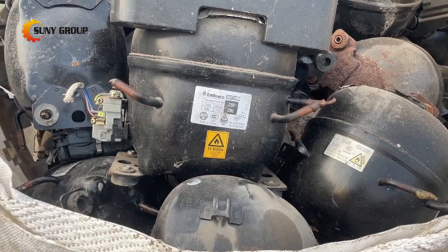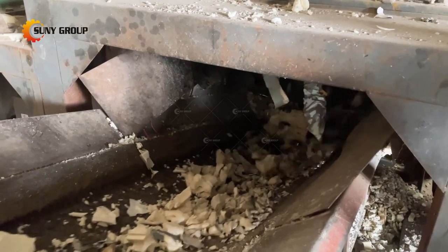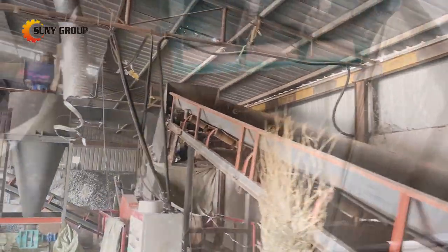while the foam can be used as insulation for walls or as a fuel for waste-to-energy. If you are interested in waste refrigerators and other home appliances recycling, please feel free to contact us.